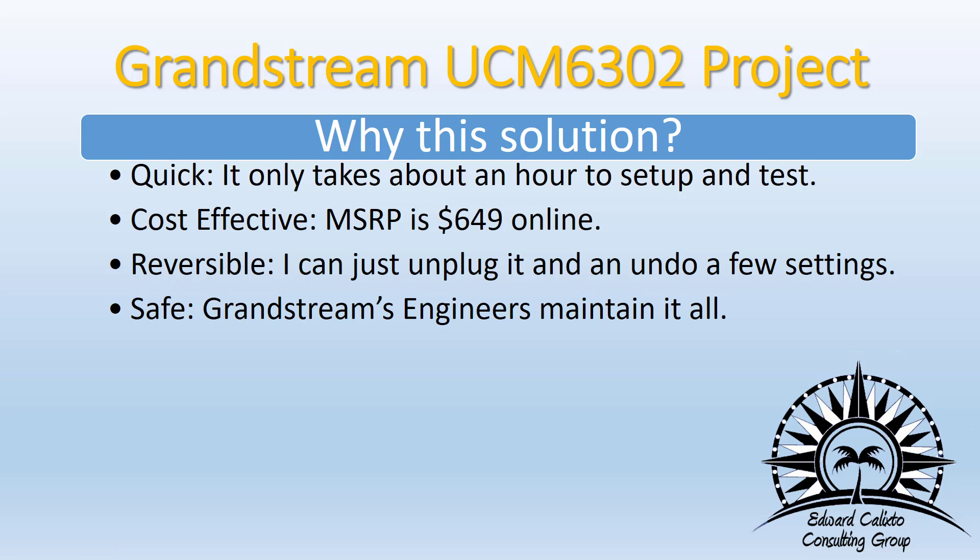He also said he wants it to be quick — it only took about an hour to set up and test. He wanted it to be cost-effective; the MSRP is $649, but if you already have a distributor, you won't be paying that price. It's reversible — just unplug it and undo a few changes, less than 10 minutes of work. And it is safe, a lot safer than punching holes in the firewall.